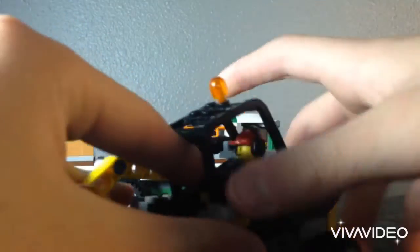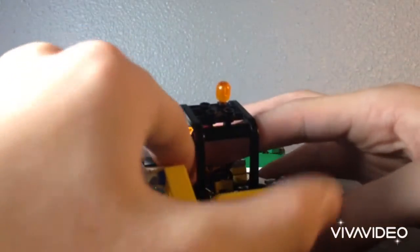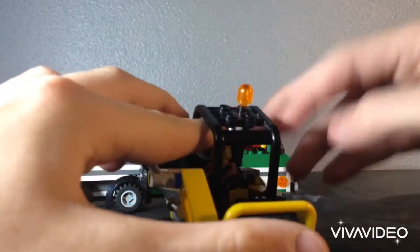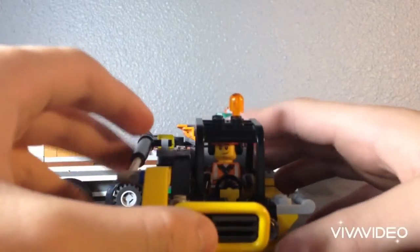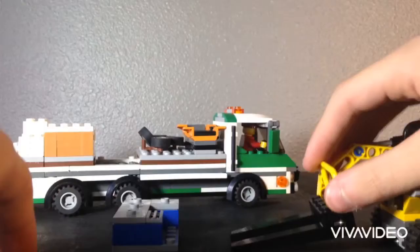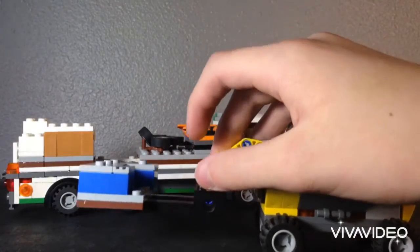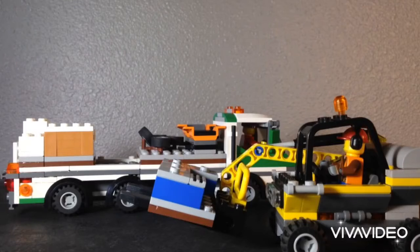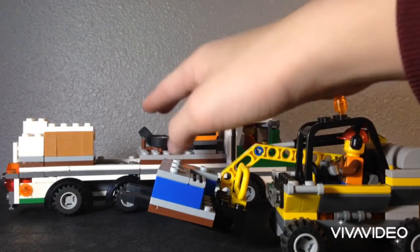If I work on this in the future — which I might, I don't know — I would definitely fix that. It gets the job done. I actually built this for my cargo plane, which is not custom, but I don't have it with me so I can't really show you guys that.